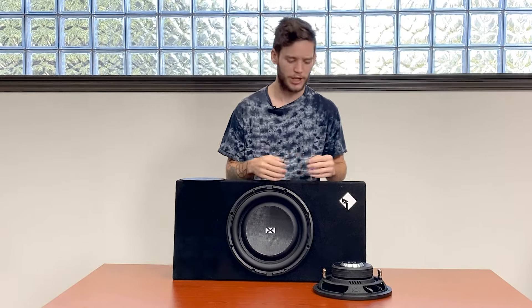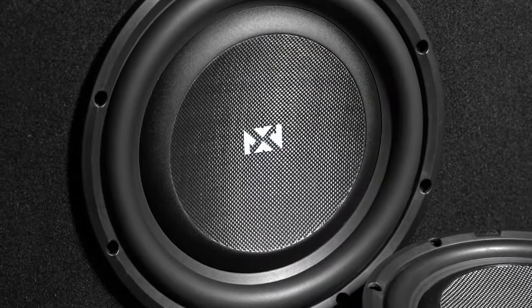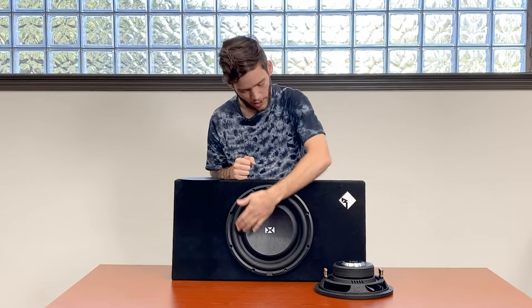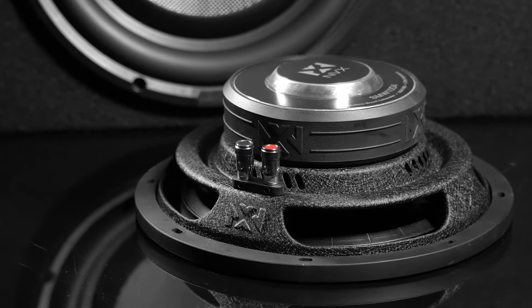First, let's jump to the front of the woofer. You have a nice carbon fiber reinforced dust cap, which not only looks good but helps with the durability and longevity of this woofer, as well as a polypropylene cone. Looking at the underside, you have a nice stamped steel basket with optimized cooling vents for those high-temperature voice coils.